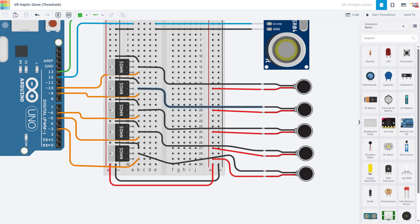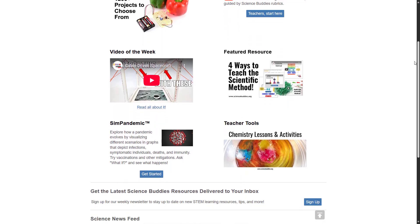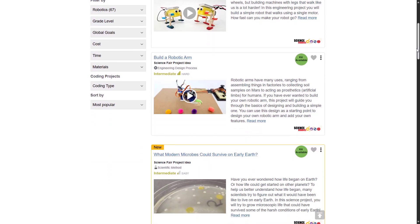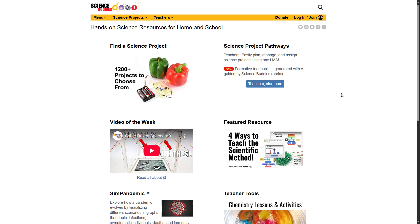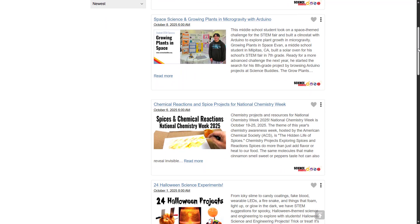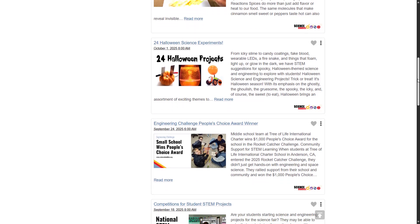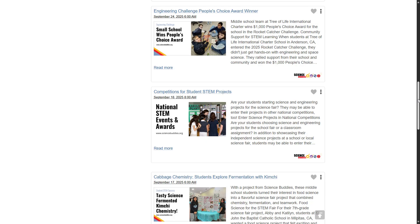Before we continue with the circuit, I'd like to take a minute to tell you a little more about us. Science Buddies is a non-profit with completely free instructions for over a thousand hands-on science and engineering projects on our website, sciencebuddies.org. You can browse these projects by area of science — for example, if you're interested in robotics — or if you're not sure what kind of project you want to do, you can take a quiz about your interests and we'll help find a project for you. We also have many other resources for parents and teachers. We love hearing from our users, so if you're watching this video, leave a comment and let us know whether you're a student, parent, or educator, and why you're watching — for example, for a school project, just for fun, or maybe an after-school club.